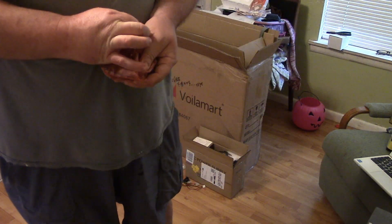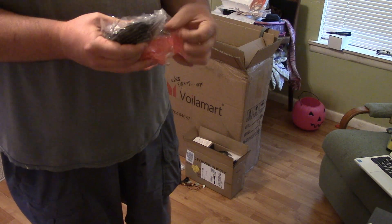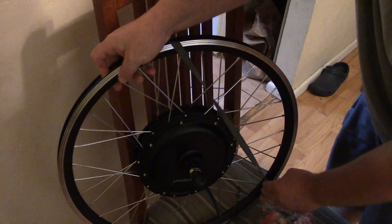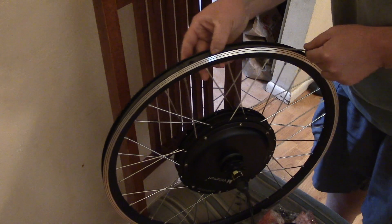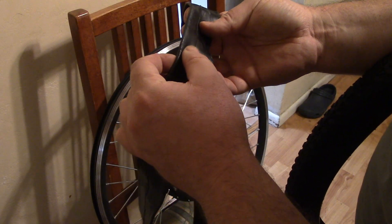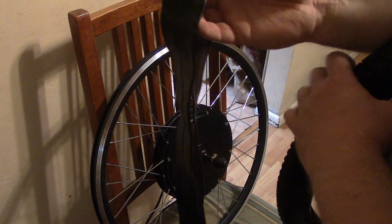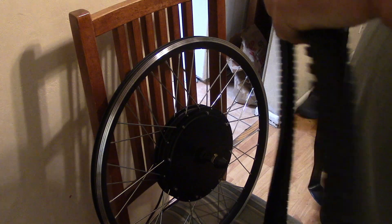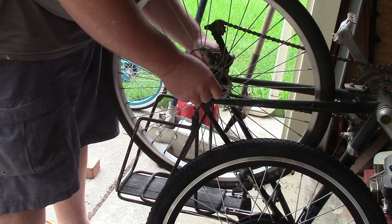There are just a few things to assemble on it — the sprocket needs to be threaded on, then you put the tube and tire on. It comes with a big inner tube, a 26 by 1.75 to 1.95. That'll work. Let's see about getting this together.